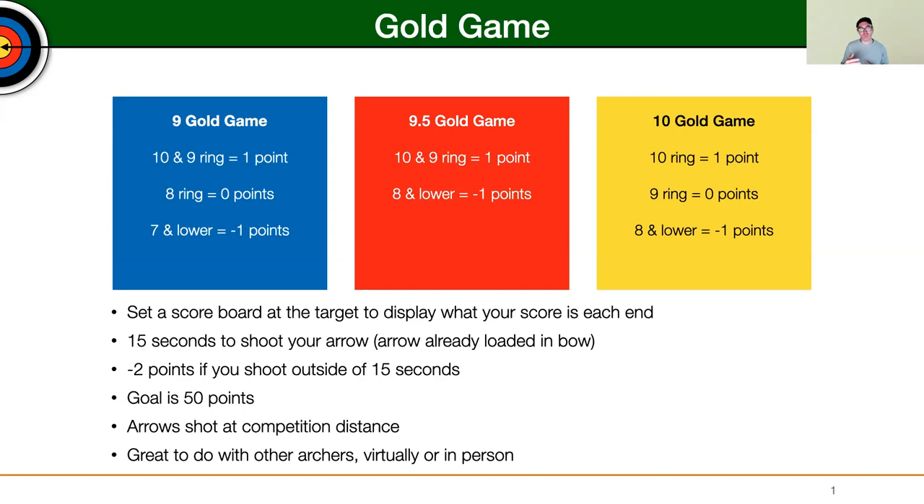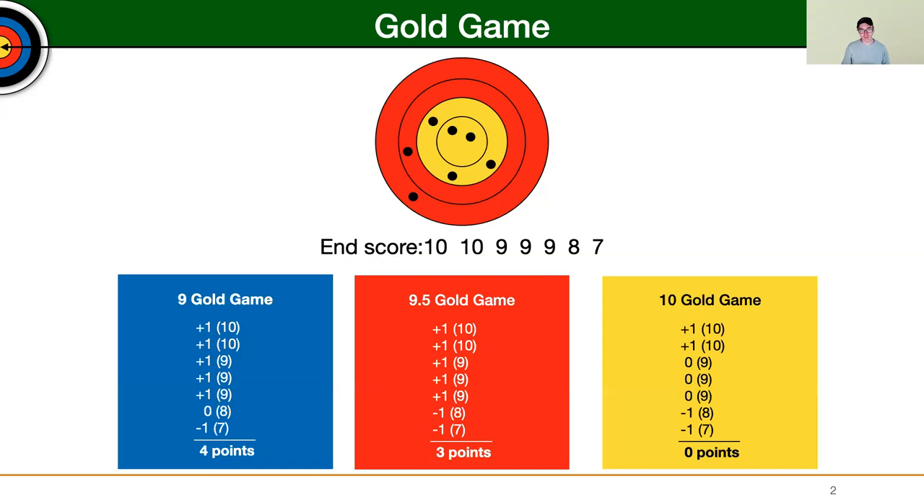It's also great to do with other archers, either virtually or in person. In person is probably more effective, but if you're not able to do that, then you can have other archers you do it with through video chat or by sharing and sending photos of each other's targets.